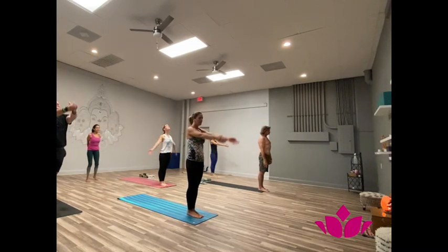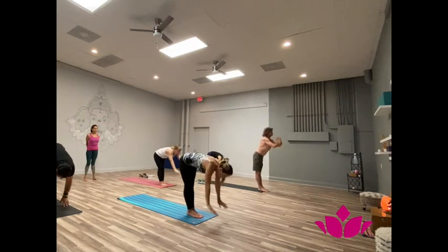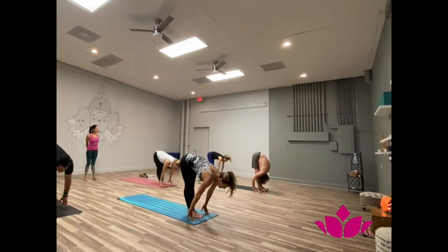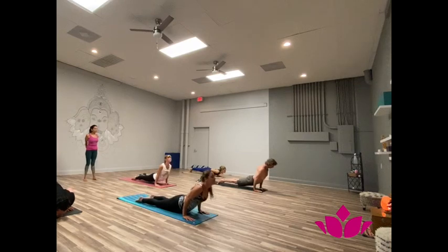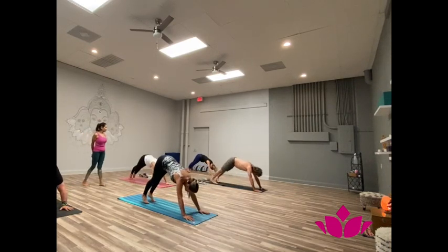Yekha, inhale, hands up. Dwe, exhale, fold forward. Trini, inhale, head up. Shattwari, jump back. Pancha, inhale, forward facing. Shattwari, exhale, downward facing.